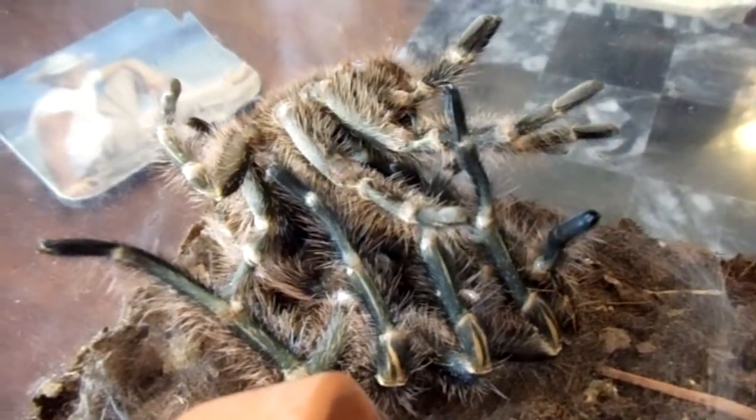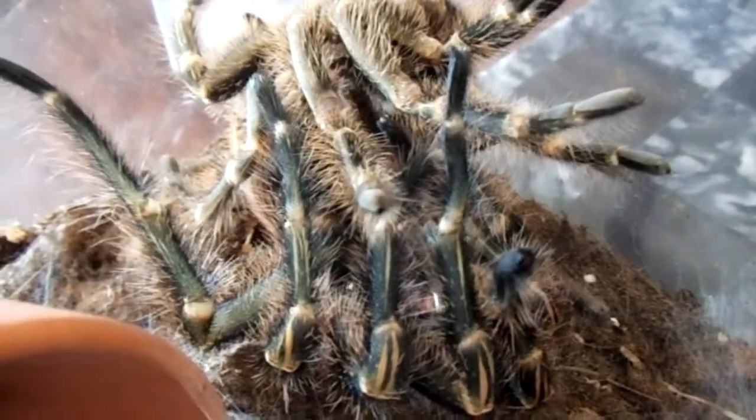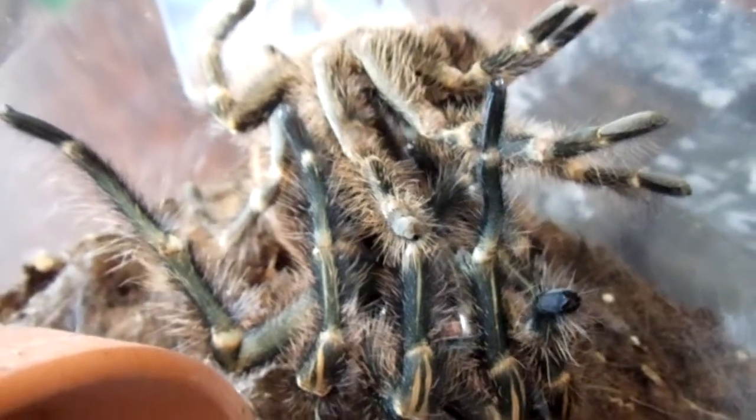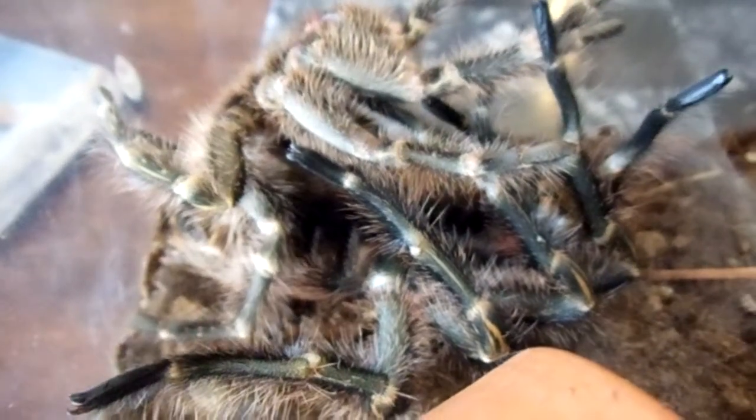If a tarantula breaks its fangs, the tarantula feeder has to make cricket soup. You make cricket soup by smashing up crickets with a little bit of water. You then feed the cricket soup to the tarantula with a syringe.